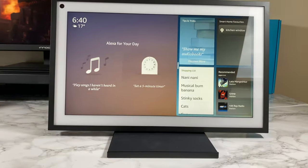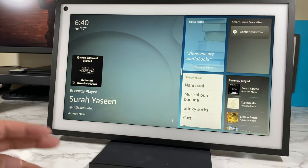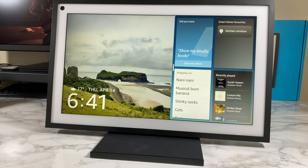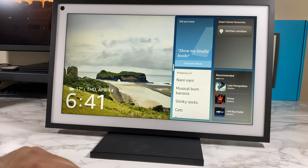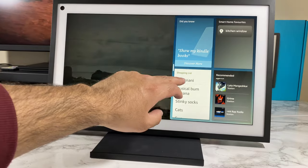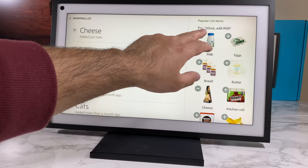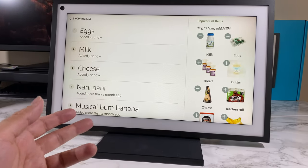The surface material on the stand is soft so it won't scratch the Echo Show. It's a really nice big display — it shows you all the music you've been recently playing, and you can have a slideshow of your own personal photos. Lots of customization options. You can see recently played music, recent Kindle books, and your shopping list. If you tap it you can add and remove items — cheese, milk, eggs — and you can see how quick that is.